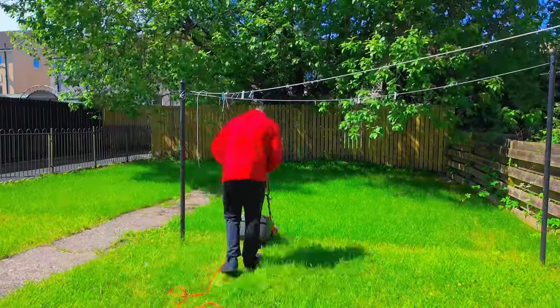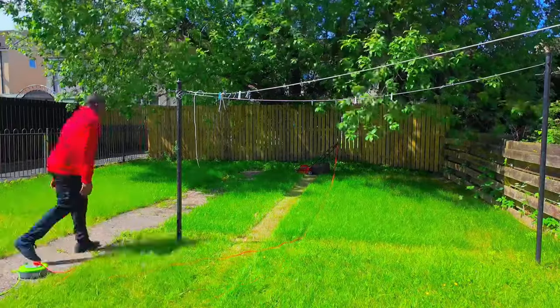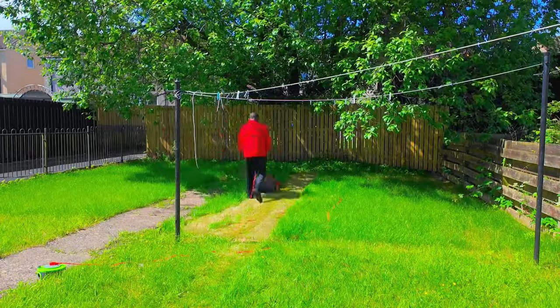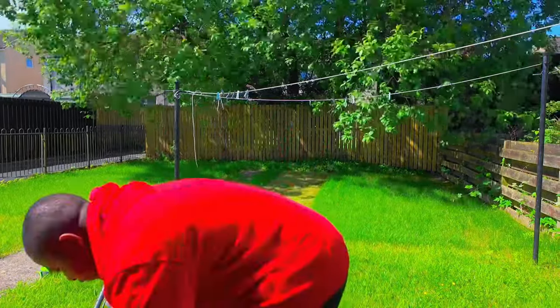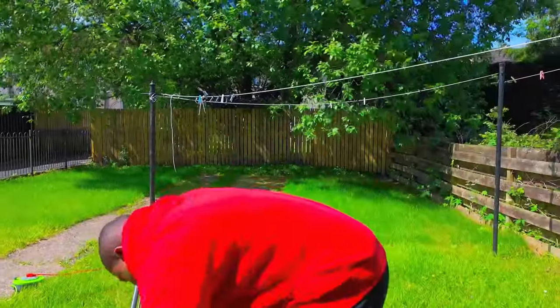So this is me now testing the lawnmower on my grass, and as you can see it cuts the grass really well. I was just struggling with the cable because it was my first time to use an electric lawnmower, so I didn't know where to place the cable as you are cutting the grass.